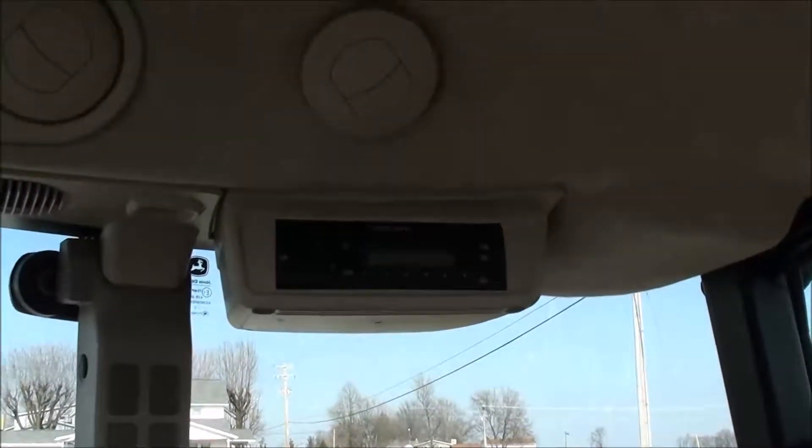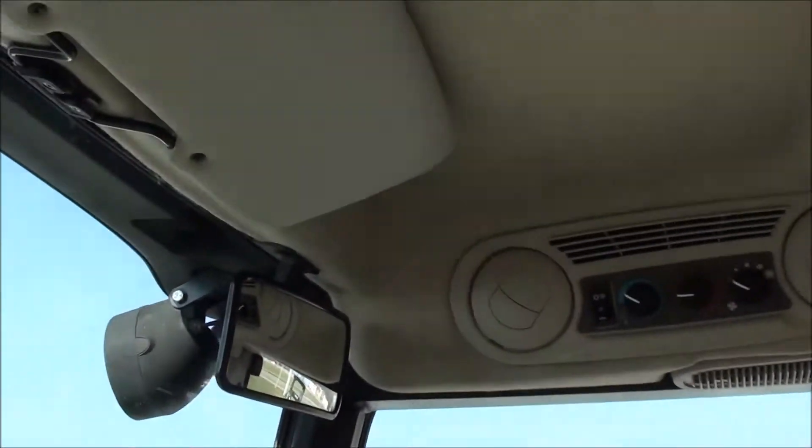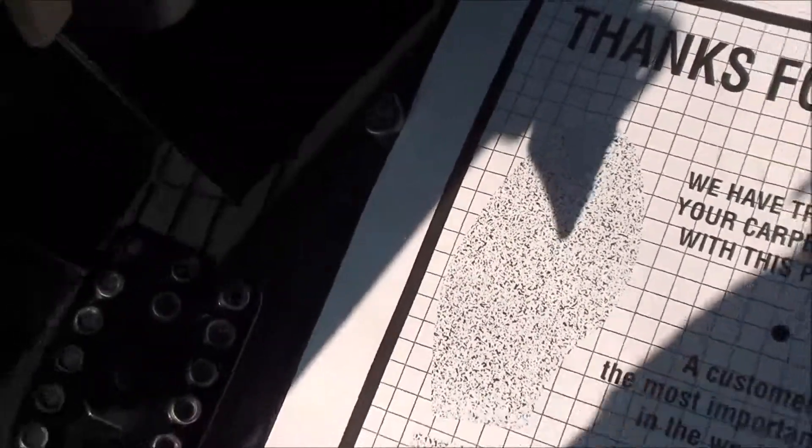Up top you've got the radio, heat and air conditioning controls, rear view mirror, and sun visor. On the floor you've got the foot throttle, individual brakes, clutch pedal to the left, and differential lock in the center.